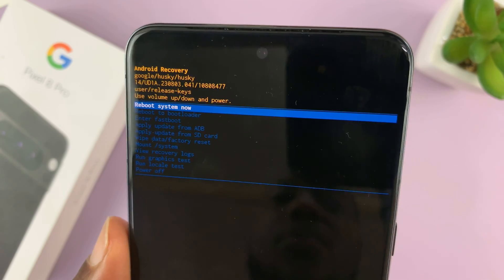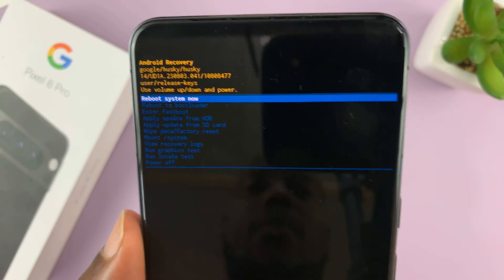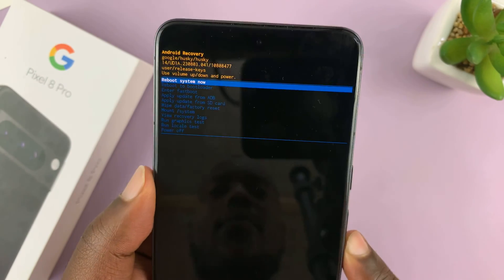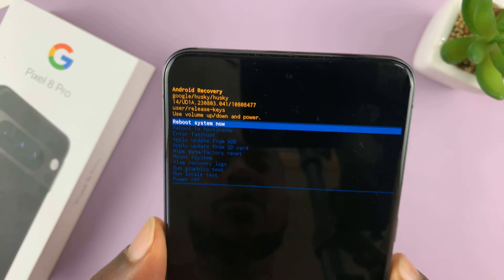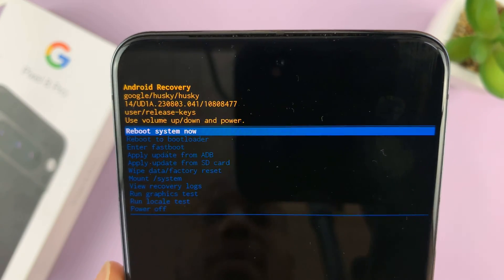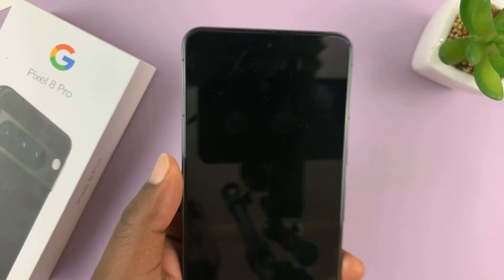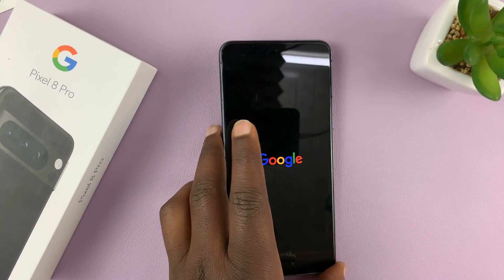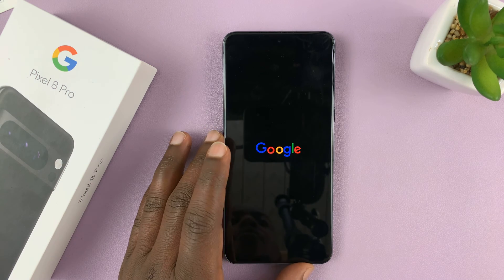What you want to do here is select 'reboot system now.' You can use the volume rockers to scroll up and down, as you can see. Make sure 'reboot system now' is selected, then press the side key to activate it. That should reboot your Pixel phone back to normal UI.